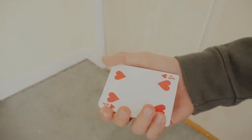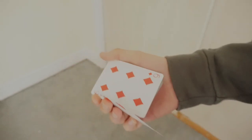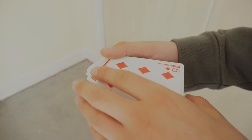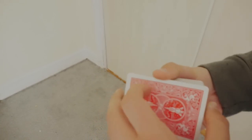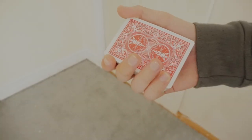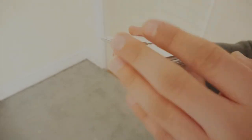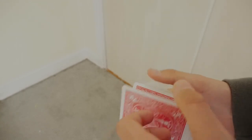Now, from a clean double lift position — bang, it changes into the six of diamonds. For the cleanup: once you've done the change, your pinky and fingers move the card down while your other hand covers and supports. Turn your hand, do the change, then move everything down and square the cards up. In one full motion: do the double lift, do the change, move it down — and there we go.